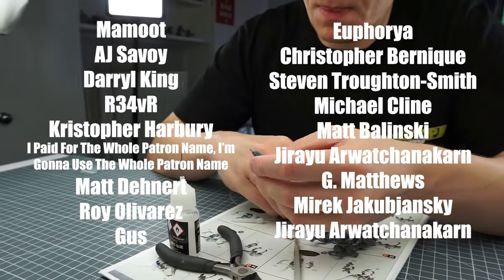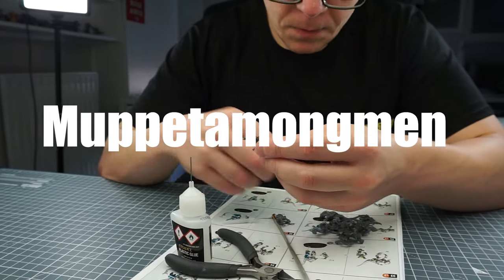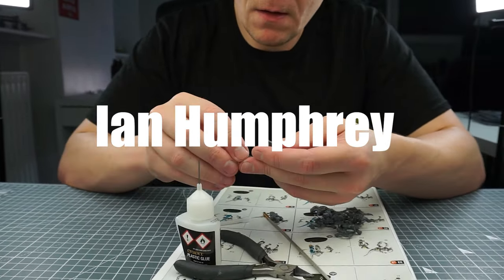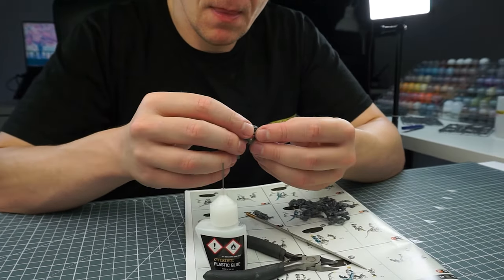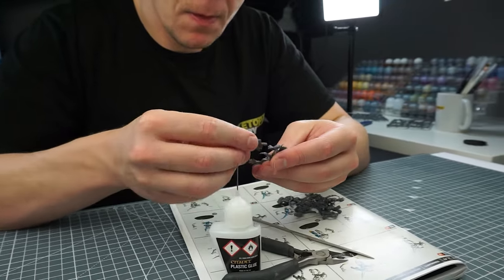I also want to say a massive thank you to Muppet Among Men, Ian Humphrey, Offer Baruch, and Matty, who have recently become supporters to the channel. Thank you very much.